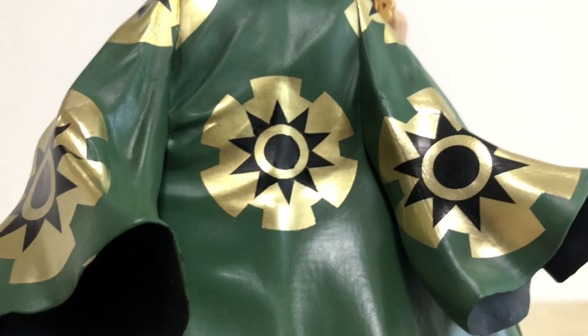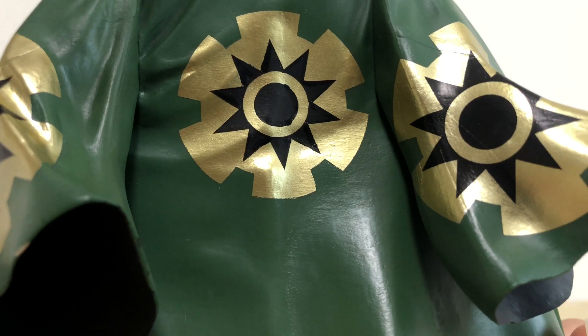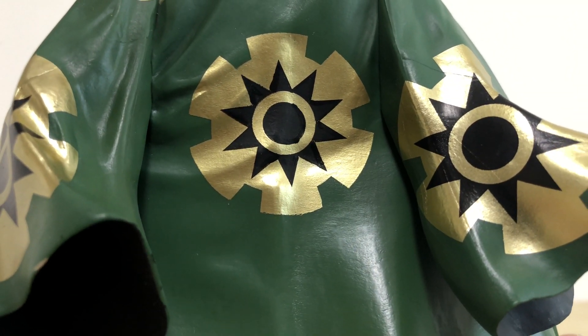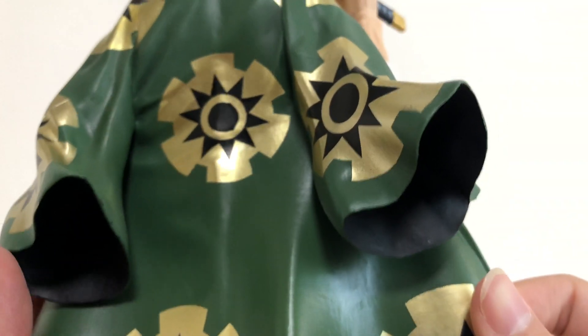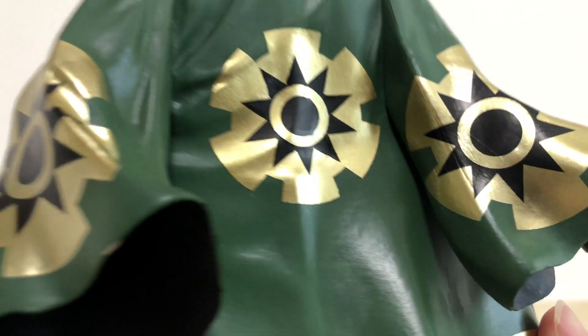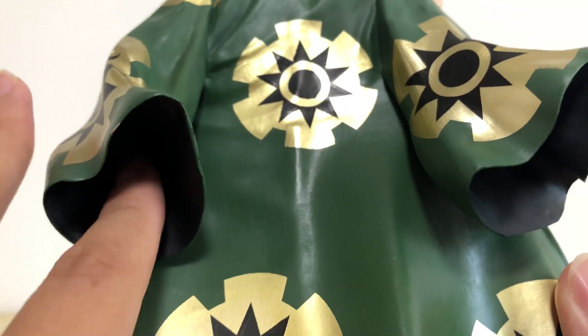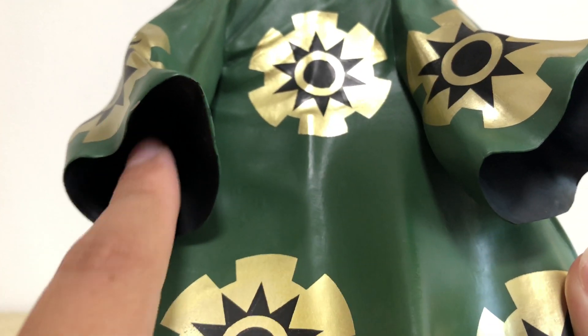The printing is also pretty good — obviously not 100% perfect as you can see around the edges, but really well done with no shading issues. Even this part up the sleeve is kind of blocked off; this is the max I can put my finger in.